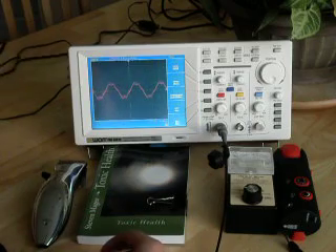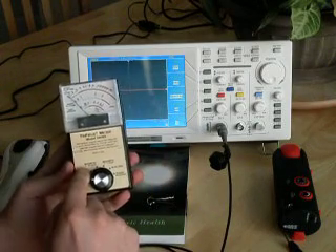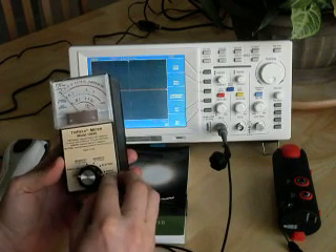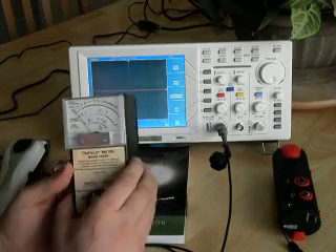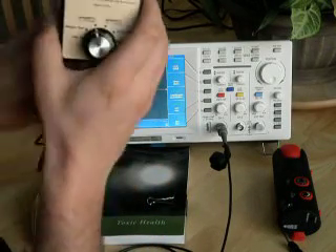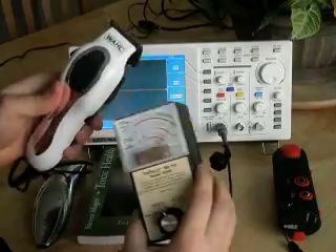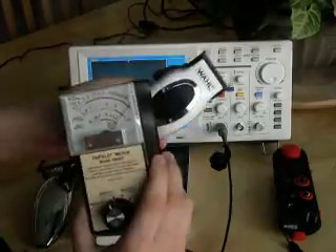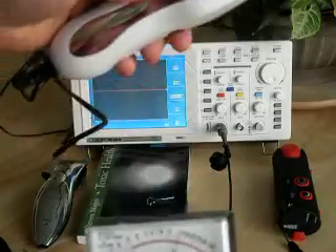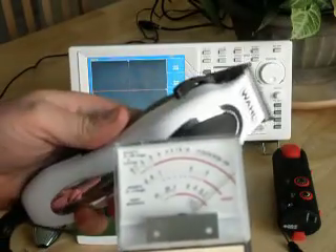Let's move on to our next test and use the tri-field to take a number of measurements. This meter has a magnetic setting — we're going to be measuring in the 0–100 range. It also has electric field and microwave fields. Let's start with the magnetic setting and see what our mains powered trimmers do. As you can see, there's a very large magnetic field coming out of these trimmers, and that disappears when we switch them off.